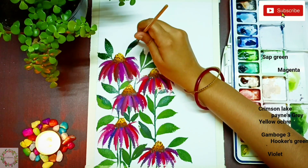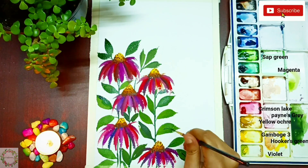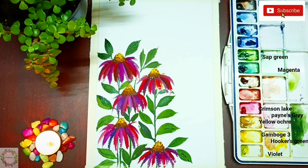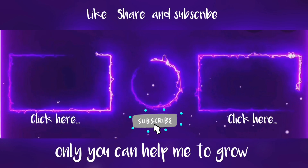If you haven't subscribed yet, subscribe to my channel and hit the bell icon so you'll get video notifications. I'll see you in my next video — till then, stay home, stay safe, and keep practicing. Click on the left side video for five-minute easy flower painting and on the right one for loose watercolor florals. Bye bye!